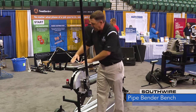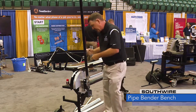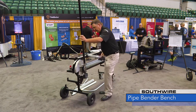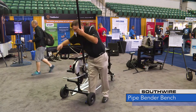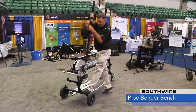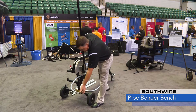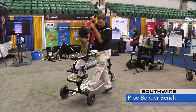I can put it up against here — this is a perfect square — so I can tell that that's a really good 90. So now we'll put an offset on here. I'll level this up. I'm going to bend to about 33 degrees to get my 30.